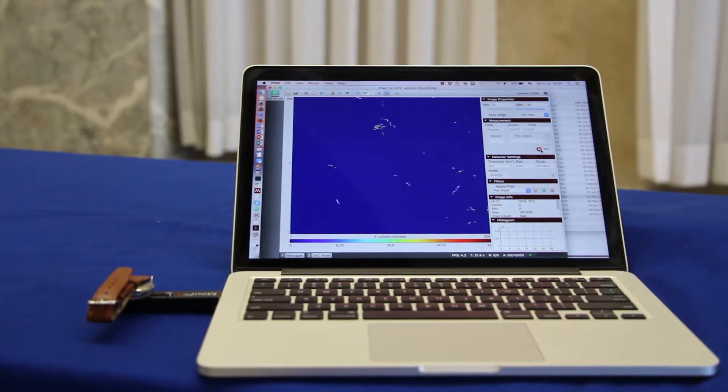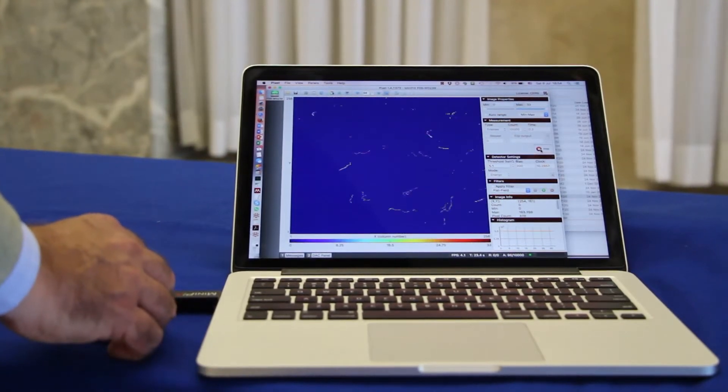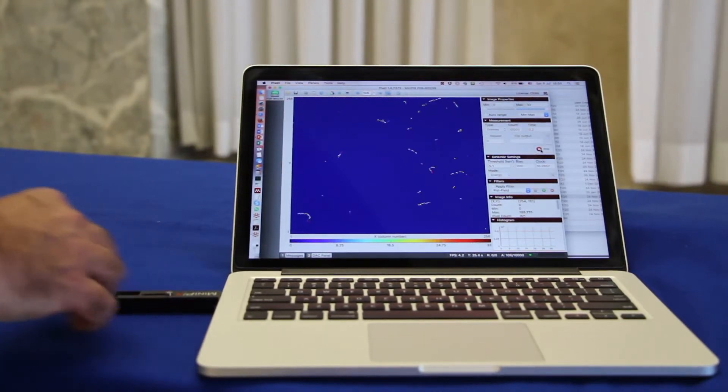And if you expose the detector to an alpha source, then you'll see big blobs on the image. So it's a very intuitive way of understanding what radioactivity is, and it's something which could kind of replace the Geiger counter, especially when teaching children about radiation in the environment and around us.